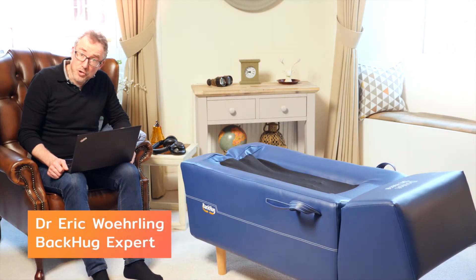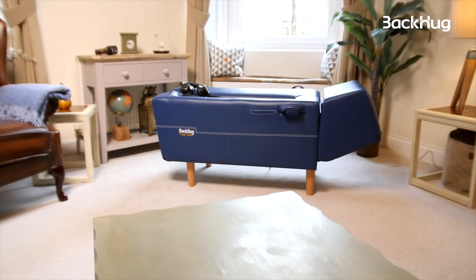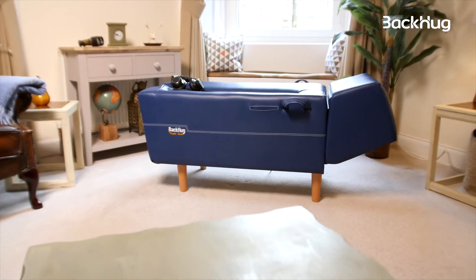Welcome to my world, most of which I spent like this — hunched over a laptop, back is feeling terrible. So I think it's time for me to get some TLC on BackHug. I'm gonna sit down here.